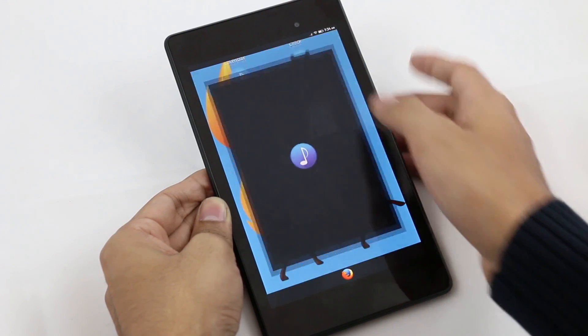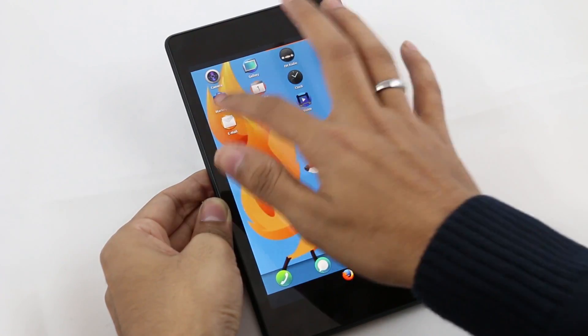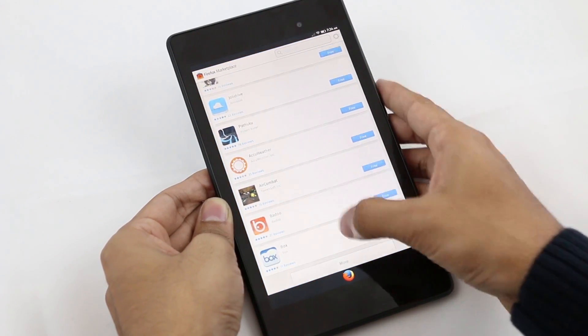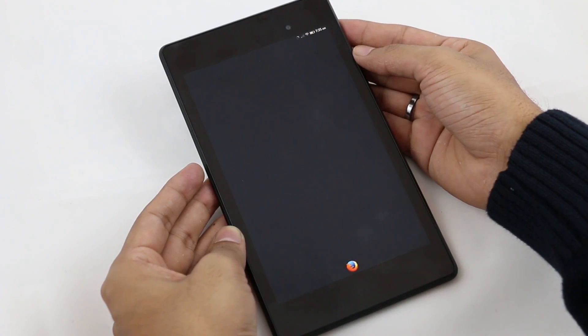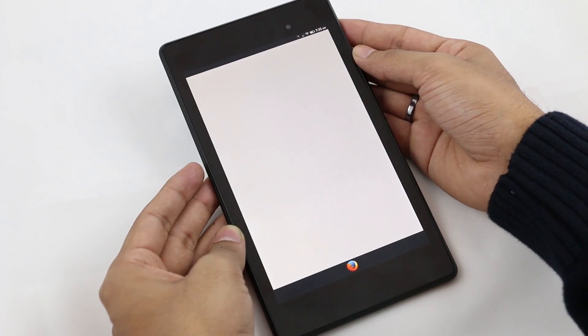We also have a dedicated marketplace for the Firefox OS from where you can download apps. I downloaded the Twitter application from the marketplace and when I launch it, it really takes a lot of time to load.